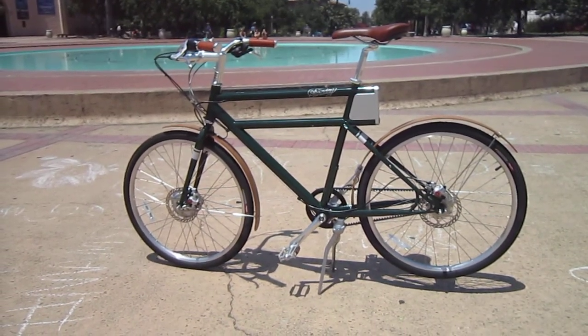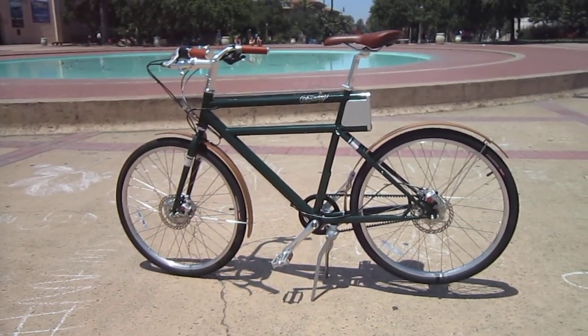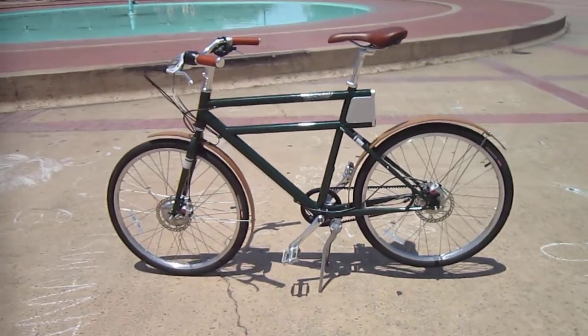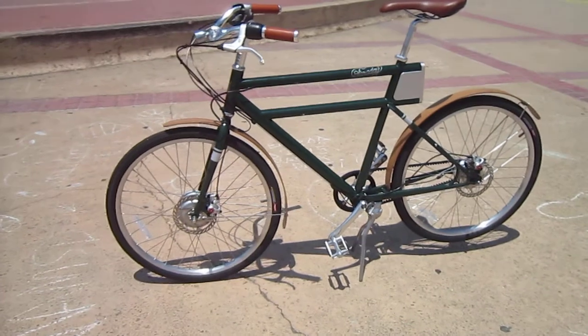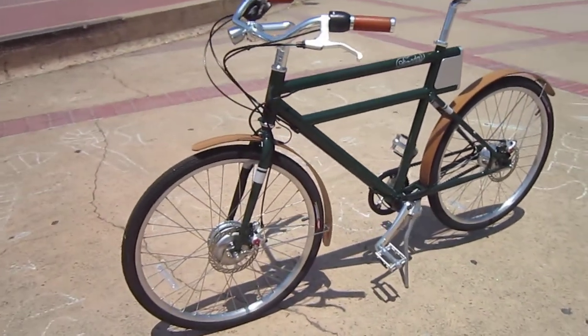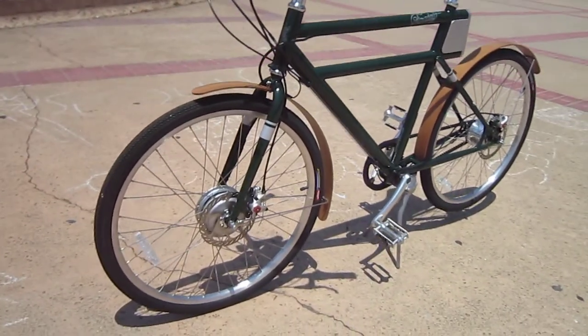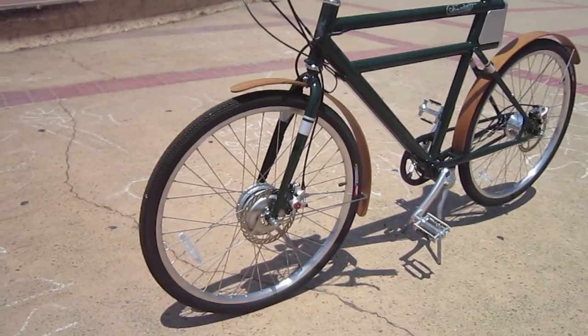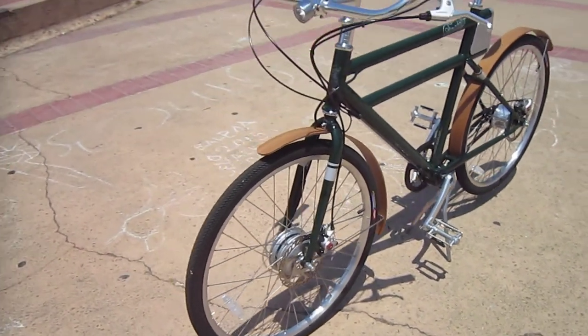Welcome back to Turbo Bob's Bicycle Blog. I'm here at Balboa Park with the Faraday. Now this bike's been talked about quite a bit, and I finally got a chance to ride one a little ways back. I ran into a gentleman that had one here in town, and I just picked this up at Adams Avenue Bicycle — they are the newest and only Faraday dealer in our area here in San Diego.